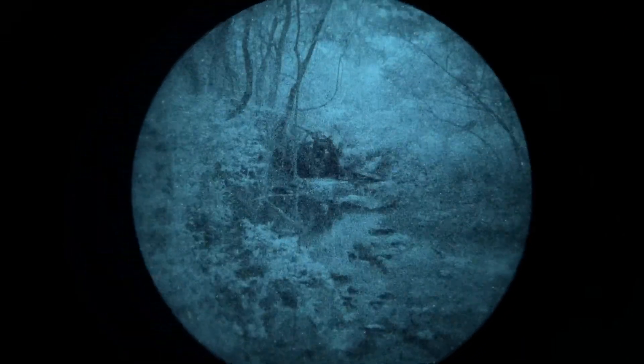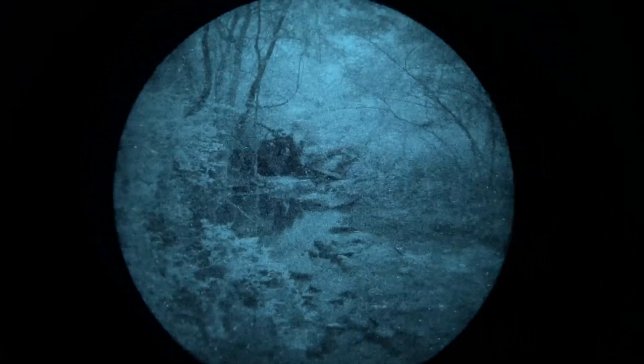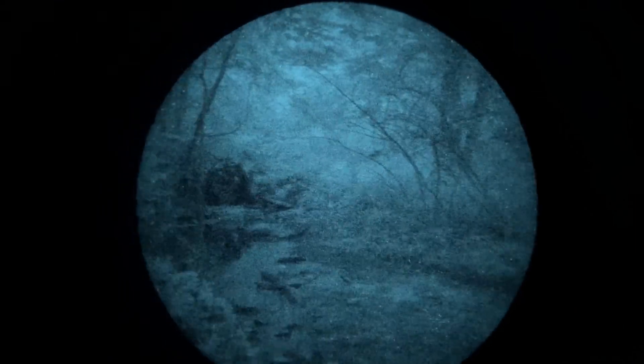So we are working with extreme darkness where the PVS-14 just really shines, and that's what you're viewing through right now — an Elbit thin-filmed white phosphor Gen-3 monocular, using my phone to film. We found ourselves at a creek, and I thought that this environment, especially tonight, would be possibly the best to continue our little series using the night vision illuminators and testing them out.